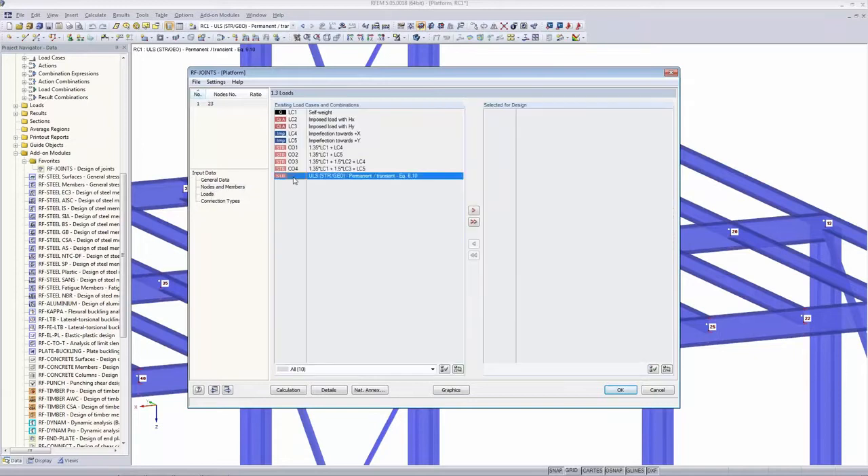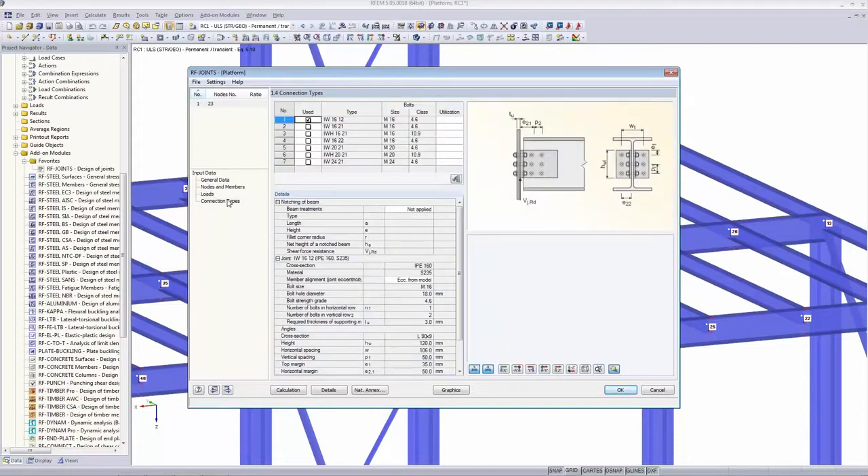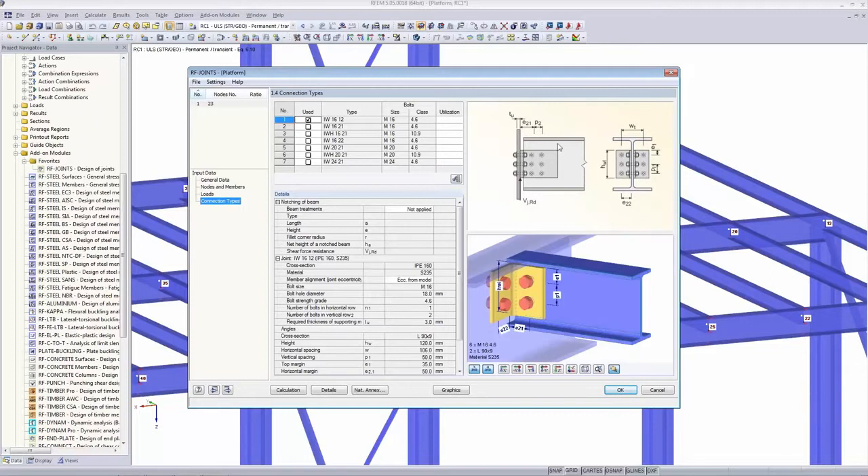We go on to the Loads page. We always use result combination one — use the arrow to add the selected load case for design. Now we go to the Connection Type page, which is the last one for the DSTV module. There are a few suggestions and a button called 'Suggest the Best Type.' When I click it, it does a pre-design and suggests the best type with the utilization shown.